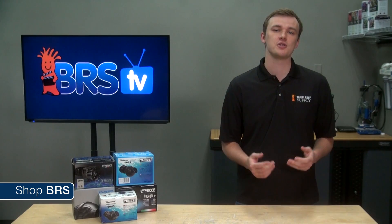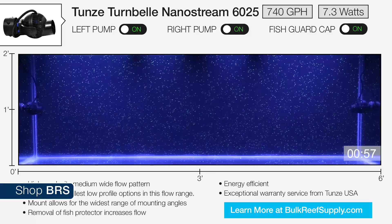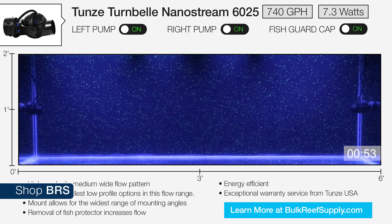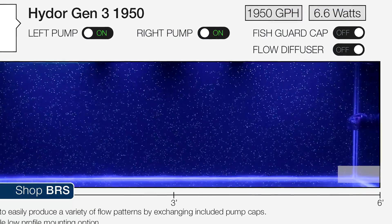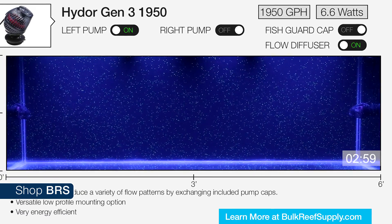This is particularly helpful for those that use wave makers and are not sure how long to set the on and off pulses. You'll also see one minute of two pumps on, which is a more typical installation with turbulence, as well as a shot which will show the spread a bit closer. Some pumps also come with various dispersion caps and fish guards which all impact flow rates and dispersion, so we'll show it with and without these in most cases as well.